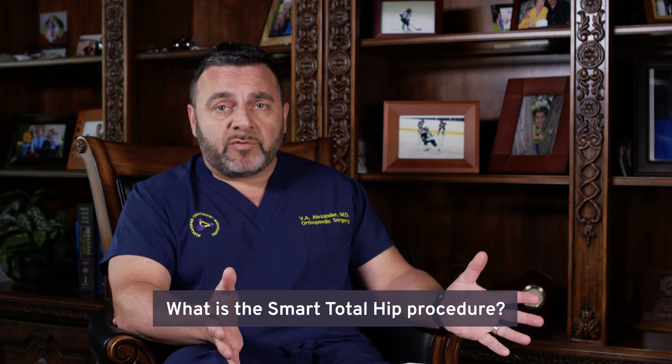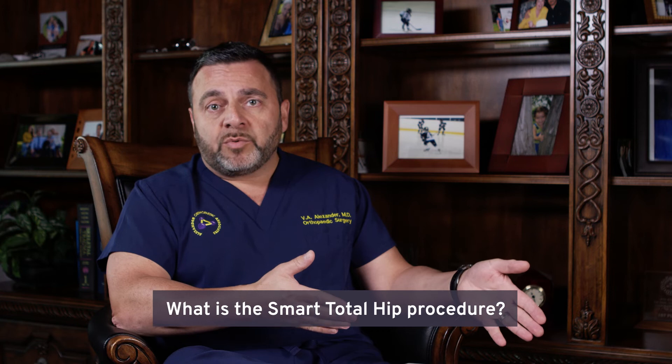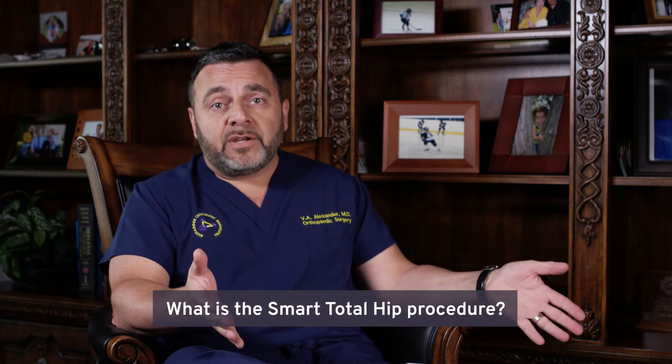We believe it's the absolute best way to perform a hip replacement. We are the leaders in this, and we are the ones who perform it best since we're the ones who invented it and trademarked it.